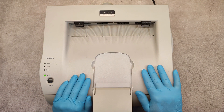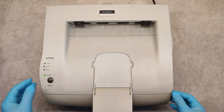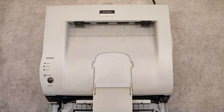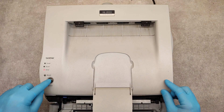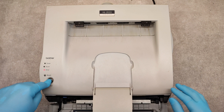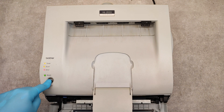The printer has to be on — the green light is on. Open the front cover and press the go button for about four or five seconds until you see all of the LEDs on.